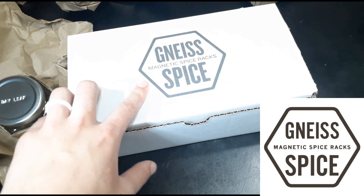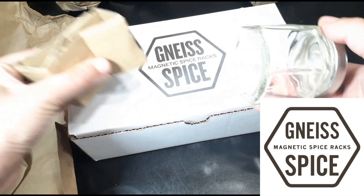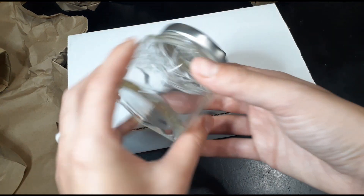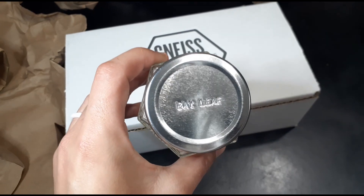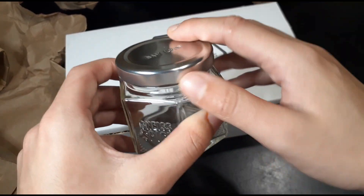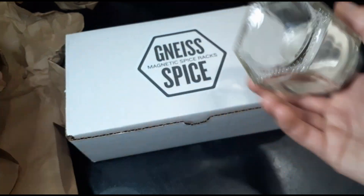They come with these cool spice jars — they're pretty fancy looking. It has their logo on the front and you can even get a custom stamped lid, which is pretty cool so you don't have to write on it or use stickers.